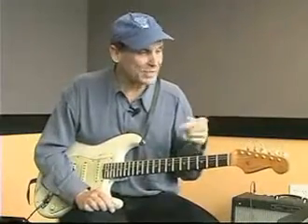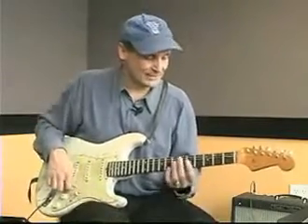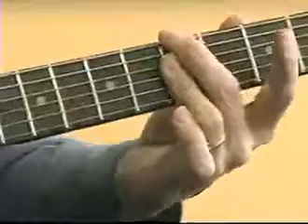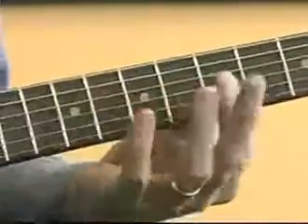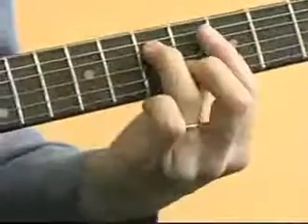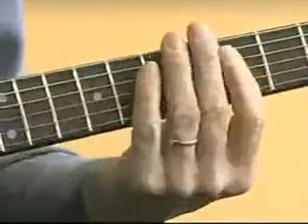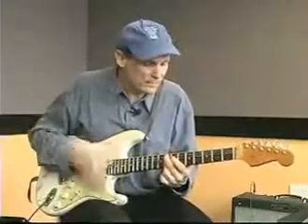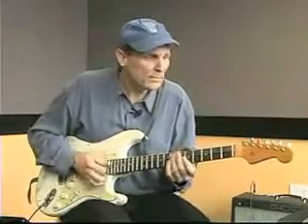I'm actually going to play two different parts now: sustained chords and then something a little funkier. And then a little funkier.